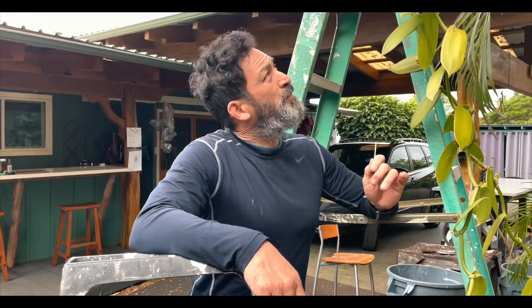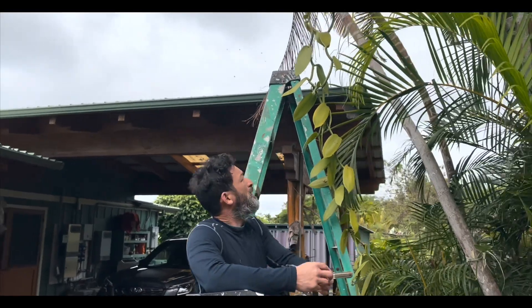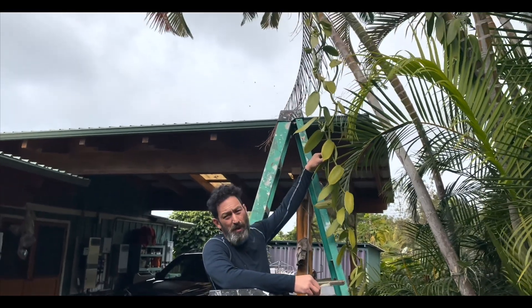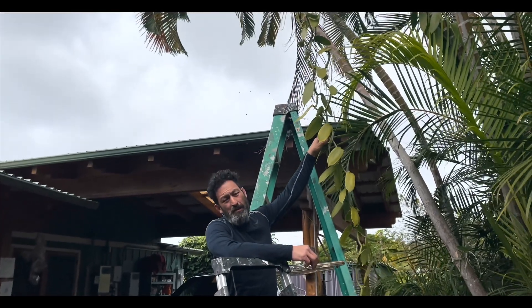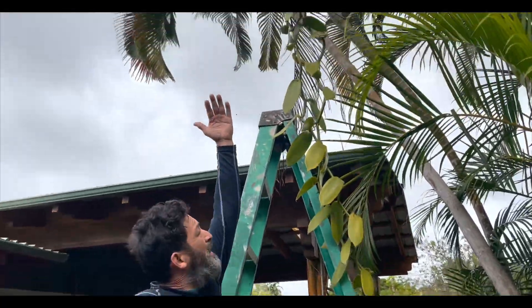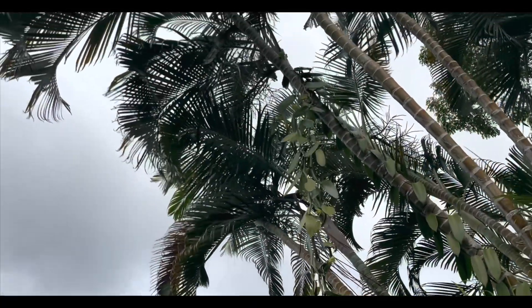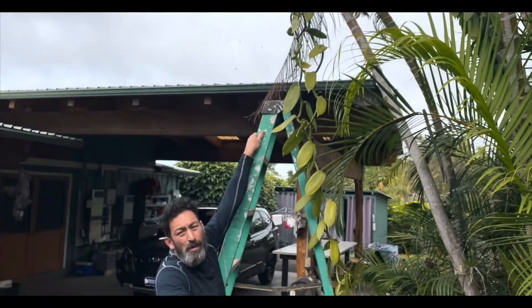My mom came home with this vanilla vine plant. She likes to buy plants and then I get to plant them, but vanilla is tricky because you have to self-pollinate it. I said I don't want to self-pollinate it, but she planted it anyway. It grew up this palm, came down, we connected it to the back, it went back up the palm, and started to flower.